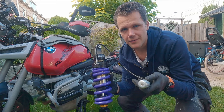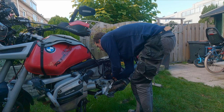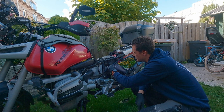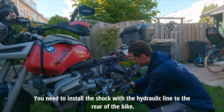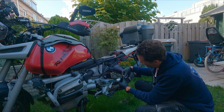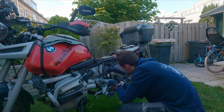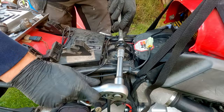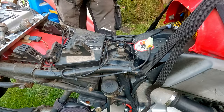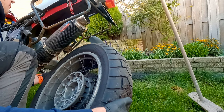Now let's fit the new shock and see how it looks. Between the air box and the fuse box there's a small gap — about one centimeter — and that's actually where you need to route the line for the hydraulic preload adjuster. It took a bit of fiddling to find that out. And there's a special bracket for the new hydraulic preload adjuster.